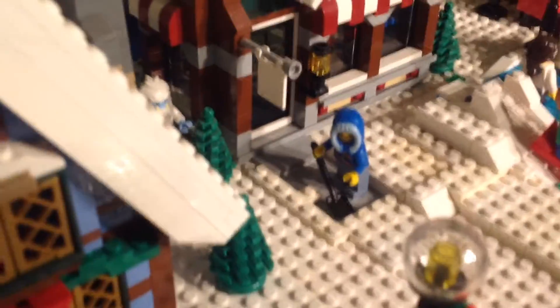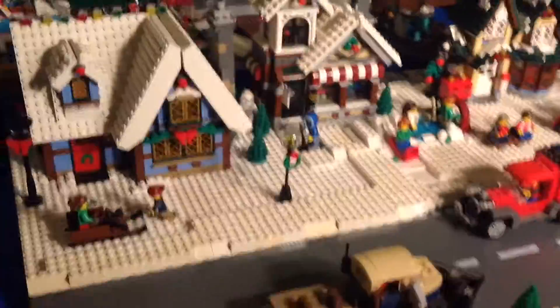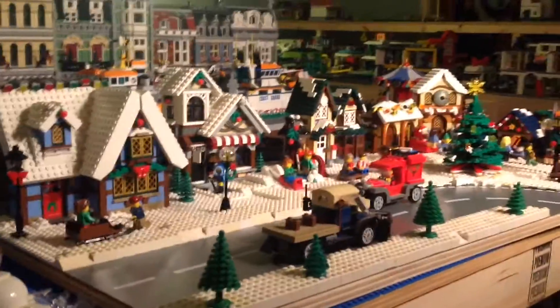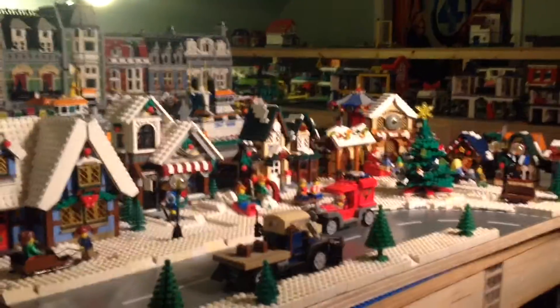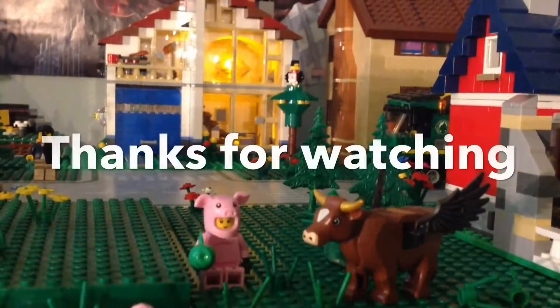And this guy here, this poor guy shoveling his pathway into his toy store. Yeah, I'd say it came out pretty good. Let me know what you guys think, and thanks for watching, see you next time.